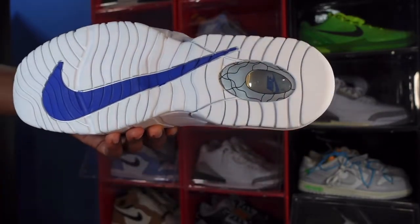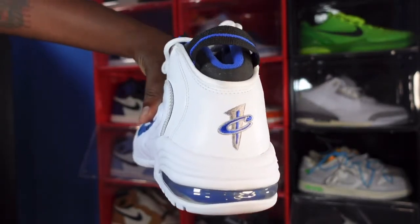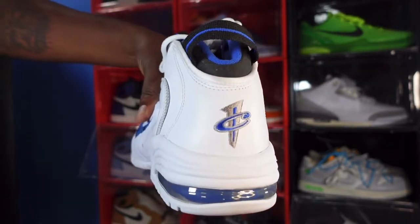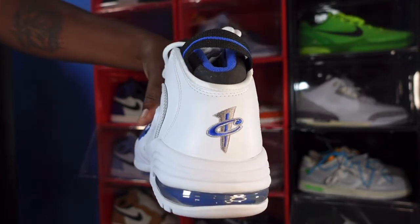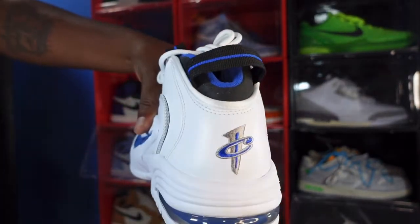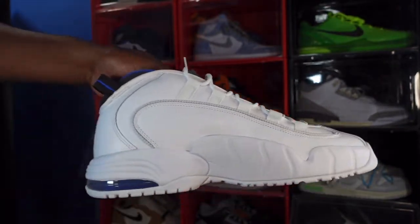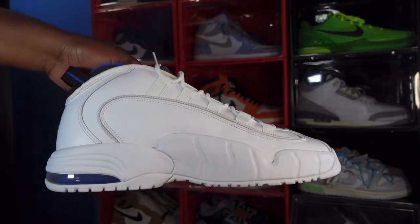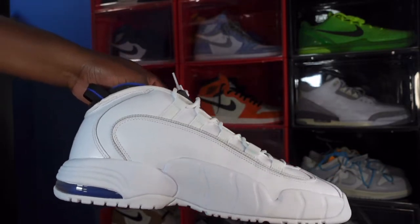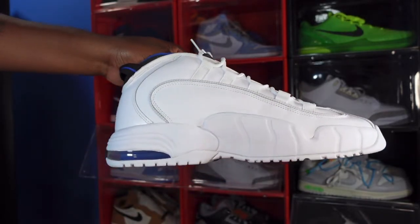Looking at the heel of the sneaker you can see Penny Hardaway's logo — the one cent logo — and you have your black pull tab with the thin blue line, which represents the colors of the Orlando Magic. On the medial side there's no swoosh, just all white with the same cord detail, just like on the other side.